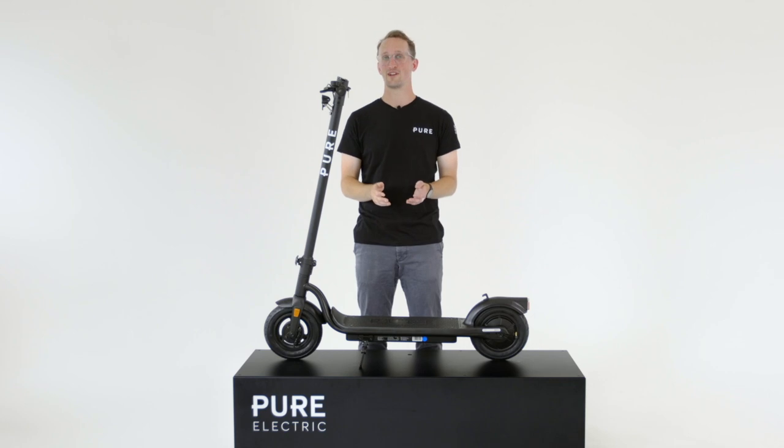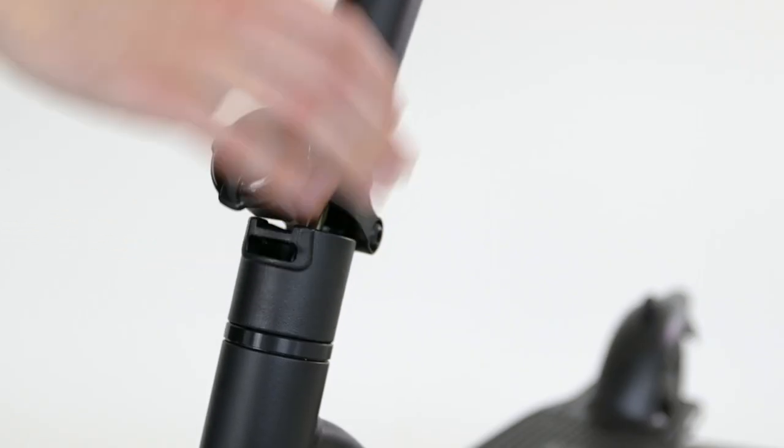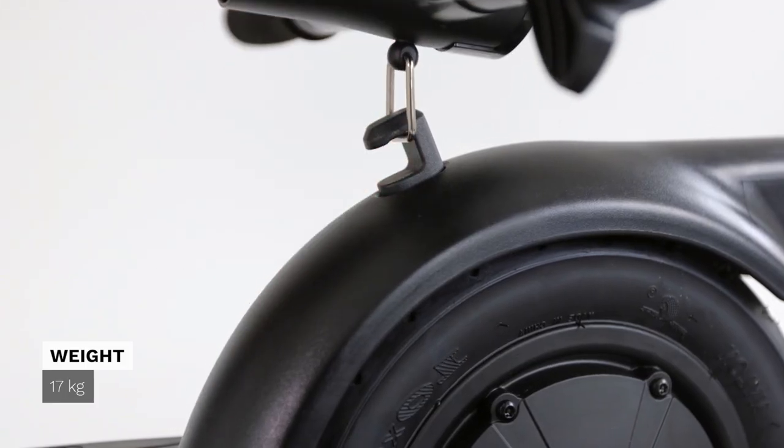Just like all other Pure Electric e-scooters, the Pure Air comes with portability in mind. There's a really easy to adjust catch on the front, which means the stem folds down and locks into place with a really easy to attach clip.